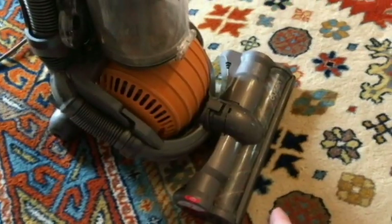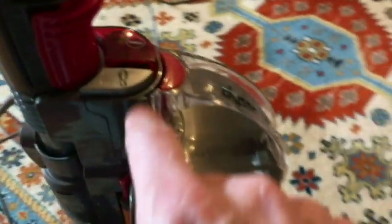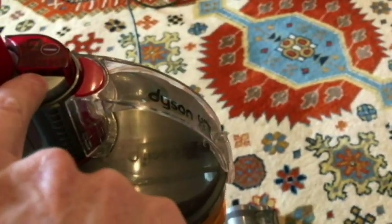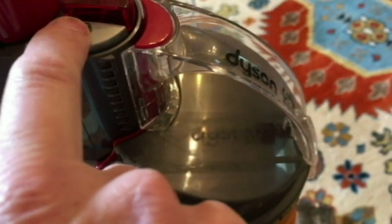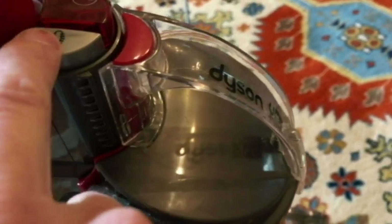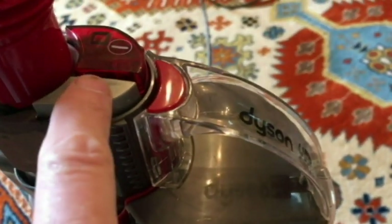To activate the brush, there are two settings: one for carpet and one for hardwood floors. With carpet, we want the brush spinning — push this button all the way down. Let it up halfway, and that is for hardwood floors. So let's go ahead and push it down.